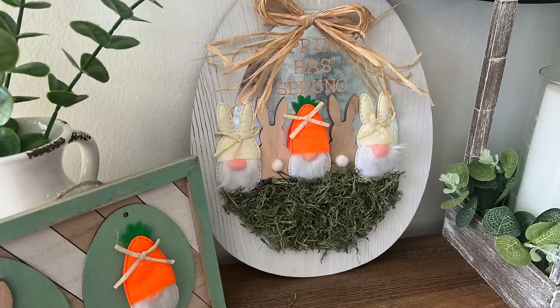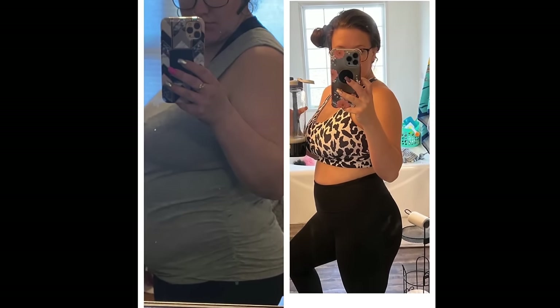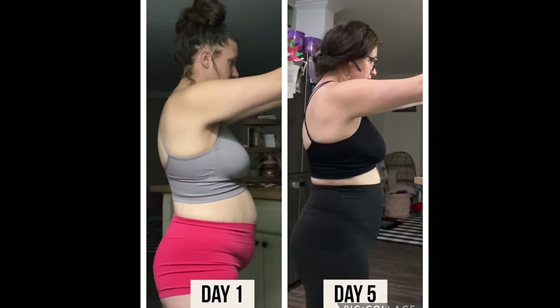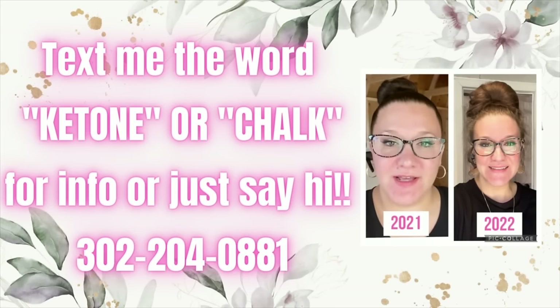Thank you all so, so much for being here. I appreciate every single one of you. If you guys want any ketone biz or Chalk Couture info — how to save 40% on the entire site — text my number on the screen. I love y'all, I'll catch you in the next one. Bye.